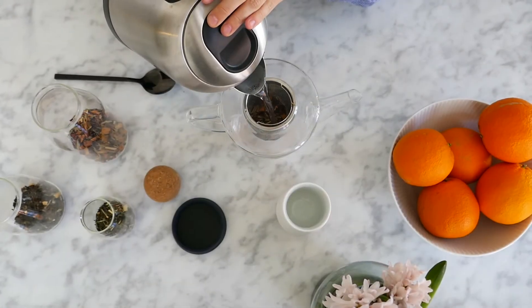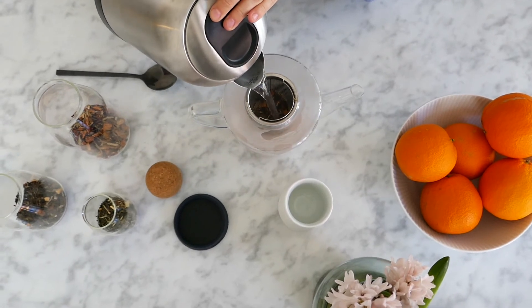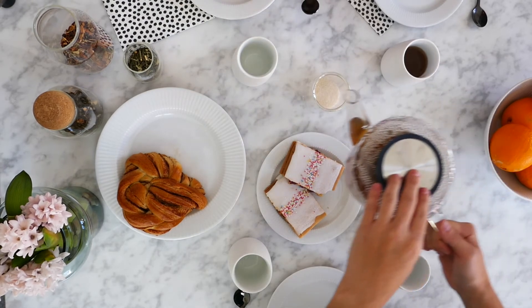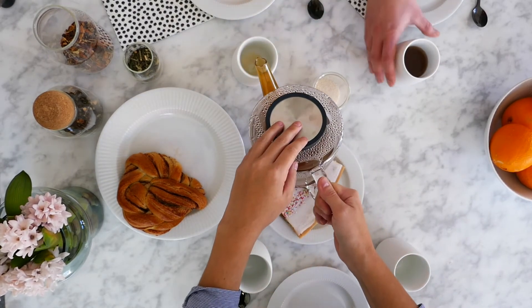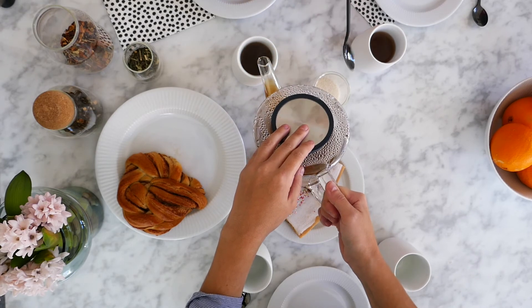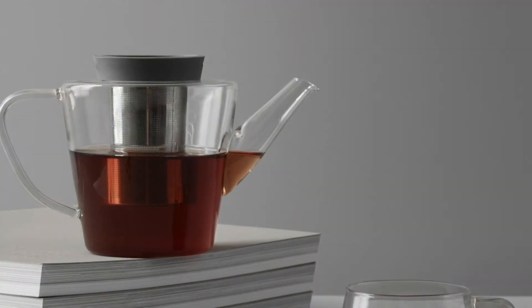Watching a tea brew in this transparent teapot is almost as enjoyable as drinking it. See the water spring to life as color appears and deepens. Tea brewing has never been so invigorating. Bring pleasure back into your life.